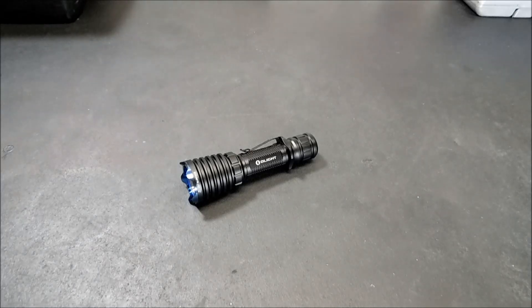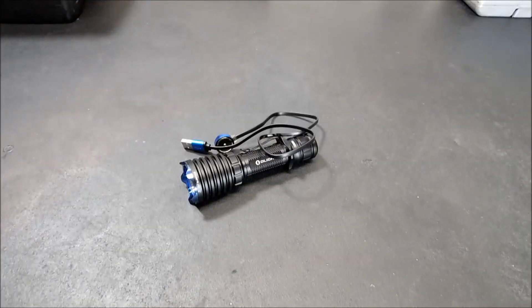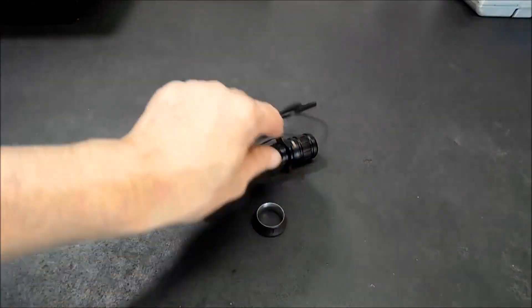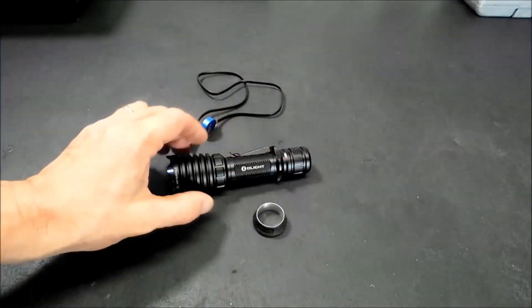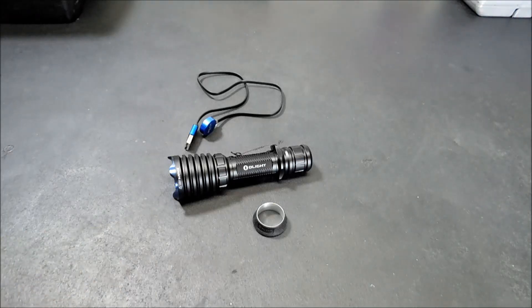I want to go into the sale first. If you're going to order just this light, I'll show you what it comes with. It comes with the magnetic tail cap charger and another ring to replace this one, in case you don't want to use that — just for support between your fingers. You're getting the light for 30% off for a limited time. This sale is only good tomorrow, March 22nd.